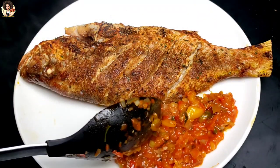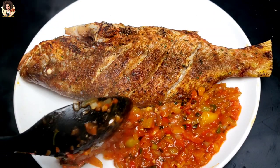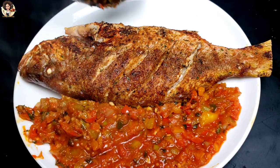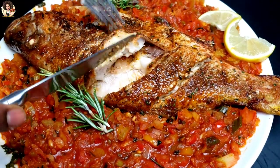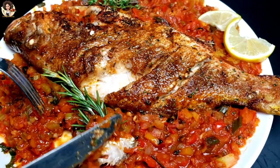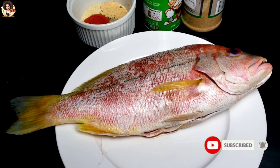Hello, hello everybody! How's it going? I trust and hope everyone is doing great. Today we are going to make this oven-grilled red snapper, creole style, with some creole sauce. Trust me, when I made this recipe it was so, so good. If you're new here, a very big welcome to you — please don't go away without hitting the subscribe button and turning on the notification bell.